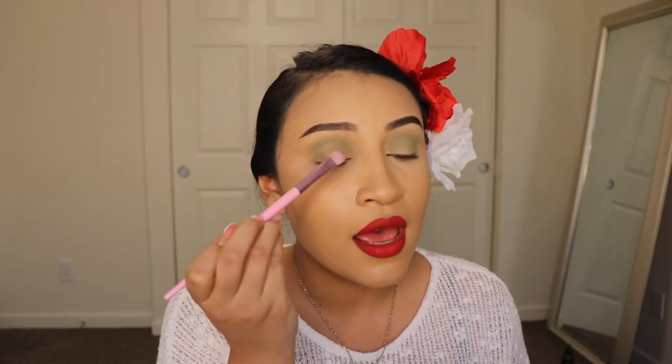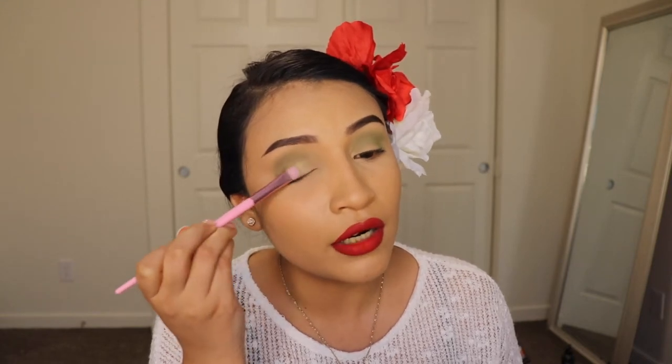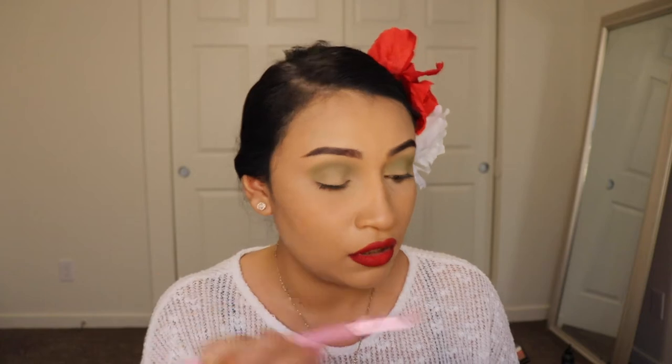After the green is on, I'm gonna take a different brush — a flat brush — and grab some of this color down here. It's like a shimmery light green color. I'm gonna tap off some of the excess and apply this all over my lid. I just love these two colors together. I think this shimmery shade just gives it that extra pop that we need.